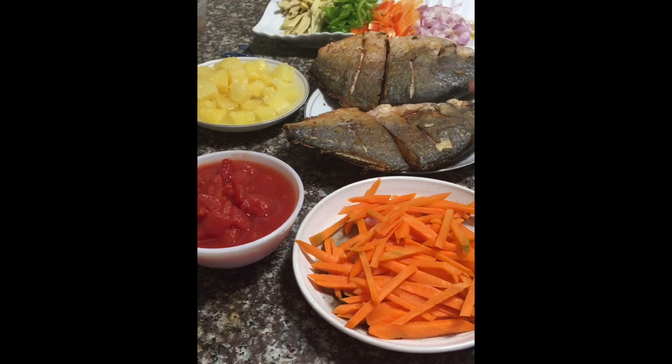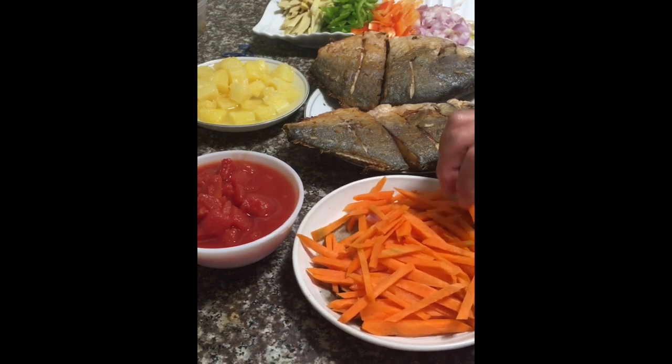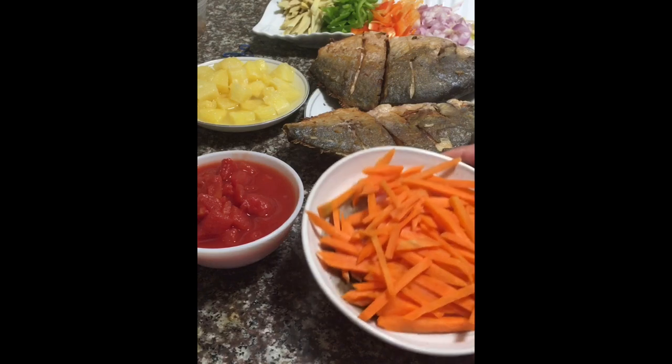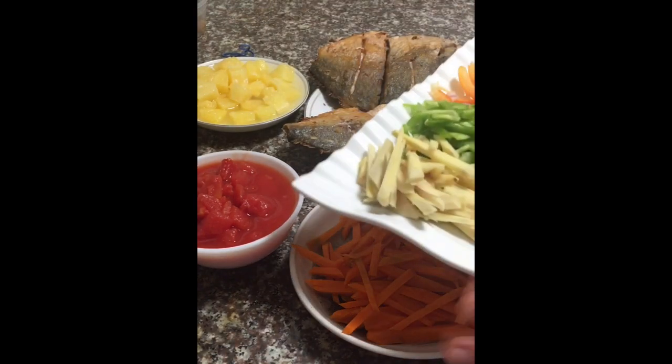So here we have two pompano that are ready for our recipe. Most of our ingredients are cut julienne-style — here we have our carrots and we have ginger.